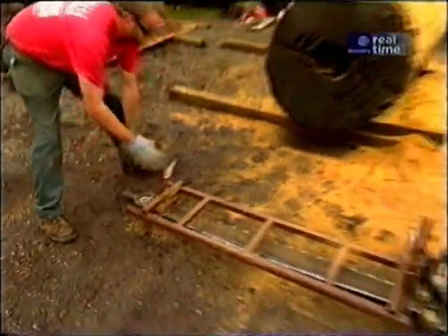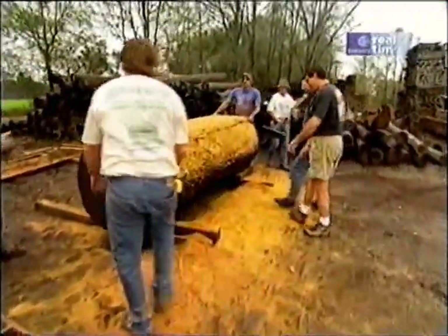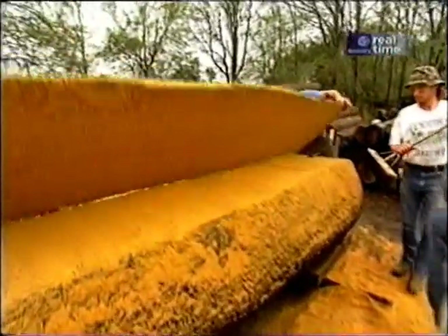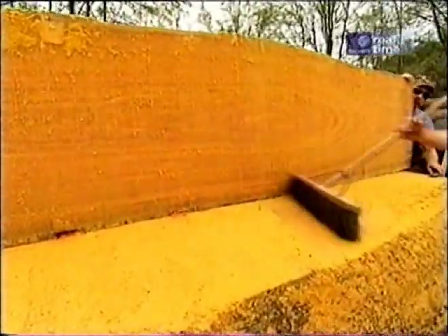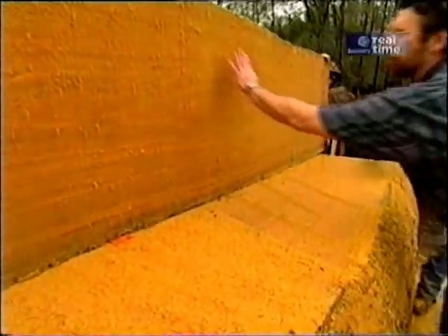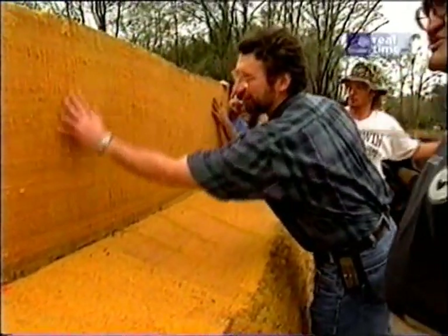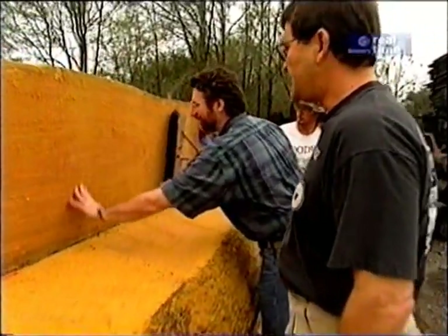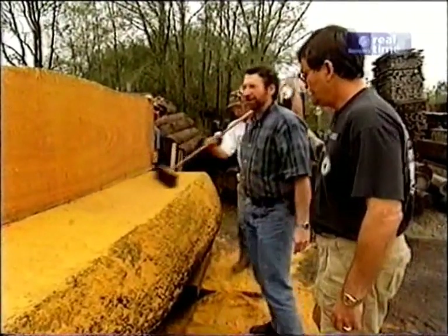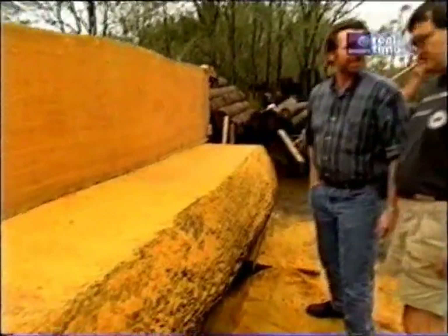Well, George, that chainsaw mill does a great job on these big logs. That chainsaw is about the only way we can saw these big logs. We've got a smaller band mill that'll saw smaller logs, but this is the only way we can handle these big ones. Boy, look at this piece of wood. That's going to make a beautiful table top or counter top for somebody. But this wood is soaking wet — what do you do with it next? Well, the next step, we'll go look.